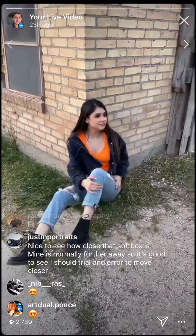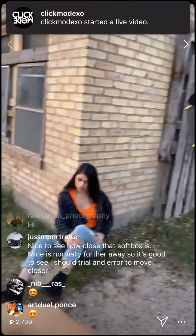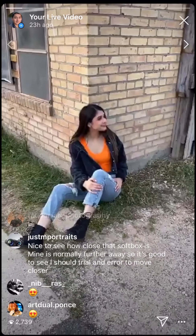With Francisco, he usually likes to have his modifiers super close for soft light. He mentions that a lot on his YouTube videos.